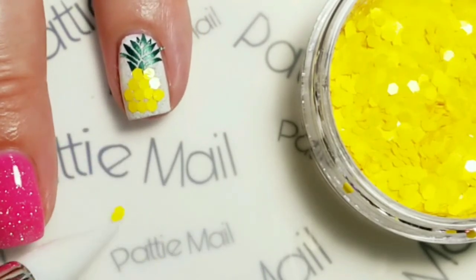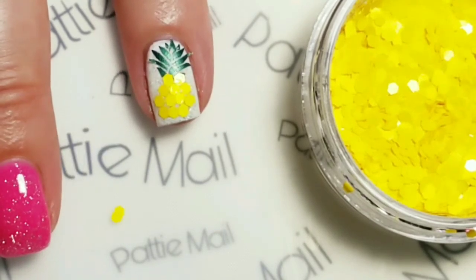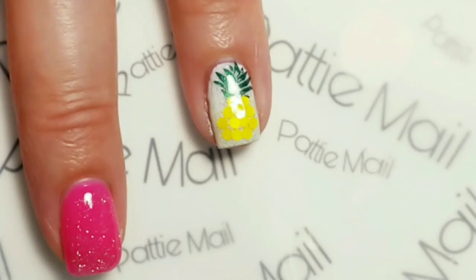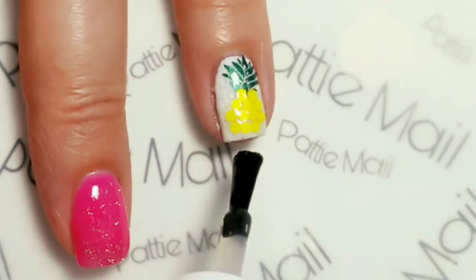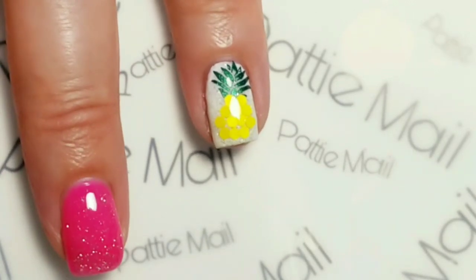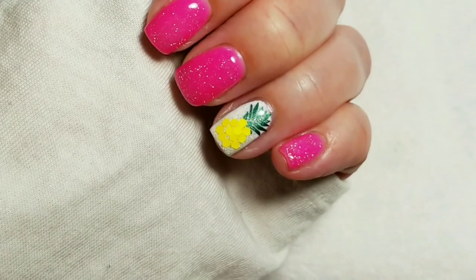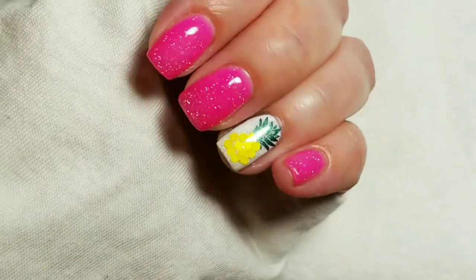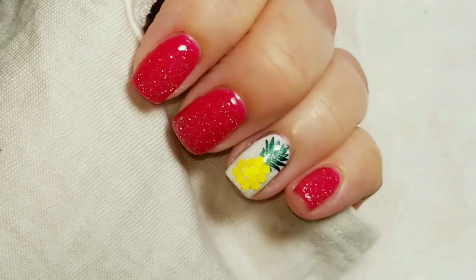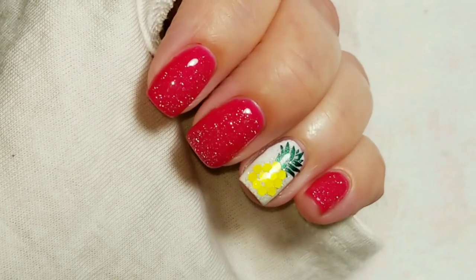I actually think that's all that's going to fit on there — I think it looks pretty cute. So I'm going to cure that and come back. Then the last step is to just cover the accent nail with top coat. So here is the finished look — I really like how it turned out! This is the warm color, so let me get it cold and I'll show you how it looks. And here's what it looks like when it's cold. If you like the video please give it a thumbs up, and if you're not one of my subscribers please subscribe. Thank you for watching — bye for now!